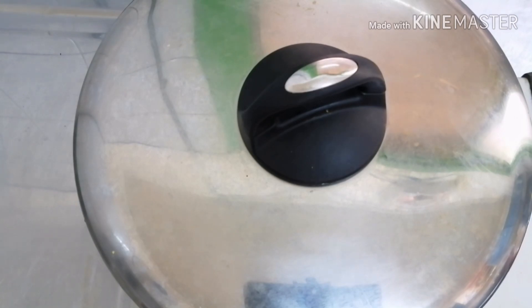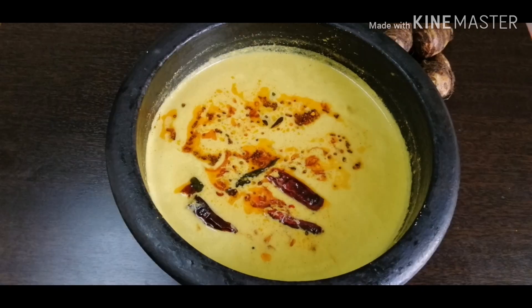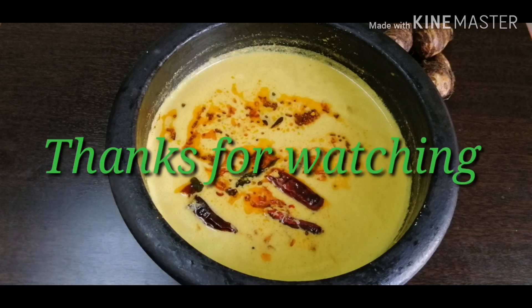We are ready for the recipe. This is a simple version that I have done. Let's take a look. Please like, share and subscribe. See you in the next video. Till then, bye-bye!